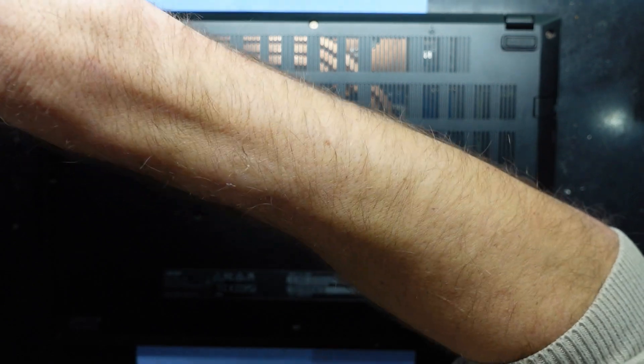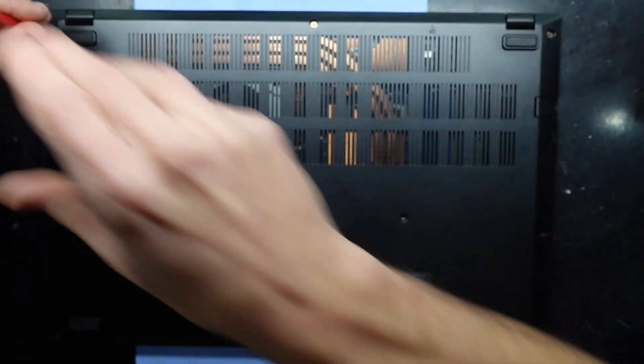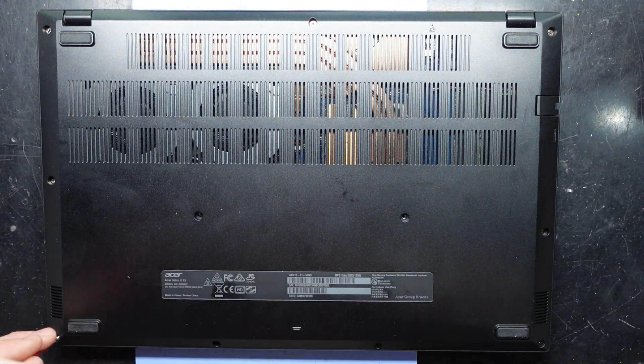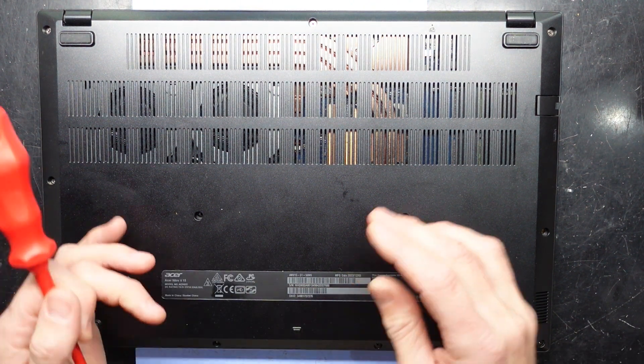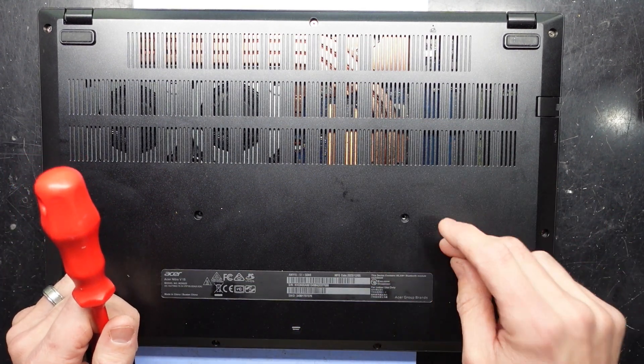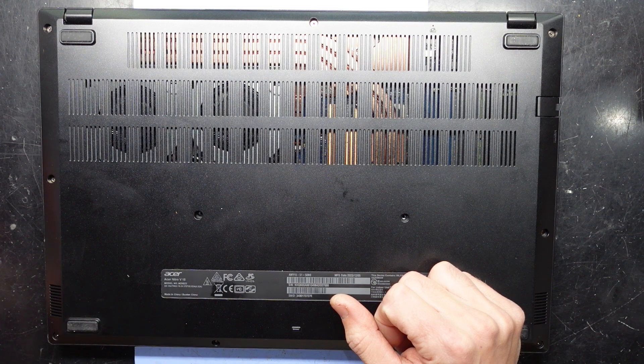Once you put all your screws back in you should be right to go. Hope this video has helped and I'll catch you guys in another one. I'm just going to finish putting those screws back in and then reinstall Windows 11 on the NVMe drive, and away I will go.